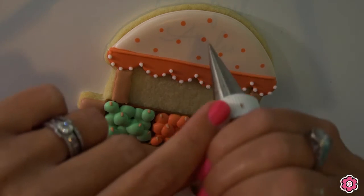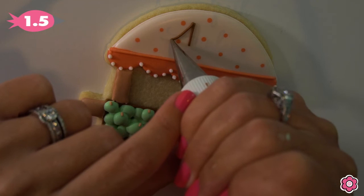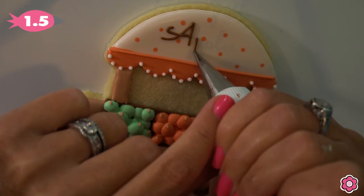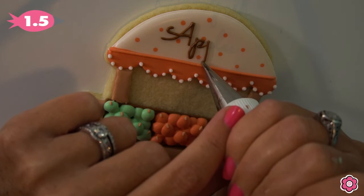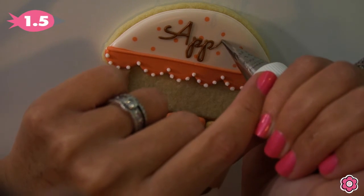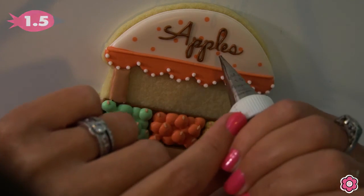This cookie is cute enough and you can certainly stop here, but if you want to pipe some lettering on the top for 'apples,' I am using a projector. You can find this free download with the graphic on the blog post link below. You can either use a Copy Cake — I printed out that image of the word 'apples' and clipped it into the projector to pipe the letters — or you can use a digital projector; I also have a digital file for you to download and use in your Pico projector. I'm using tip number 1.5 to keep the lettering nice and thin and small on that awning.